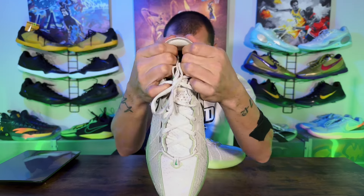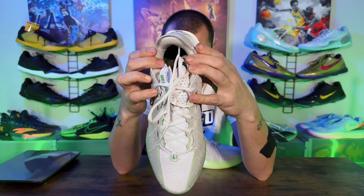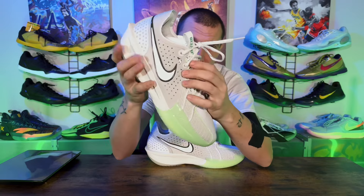Jumping right into the heel — heel comfort feels great. You can kind of see that unfinished look like I said in my initial thoughts, and the padding felt great. Five to ten times on the court later, I had no issues with heel lockdown and no heel slippage at all. Heavy duty laces — love some heavy duty laces. They're oval laces but you can tell they have that rope feel, like they're going to stay together and not come untied.